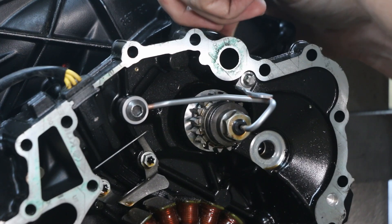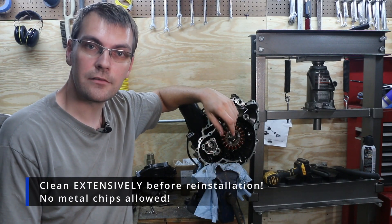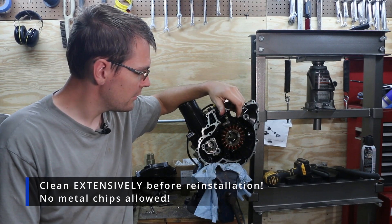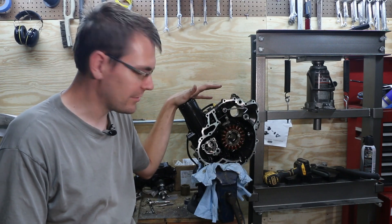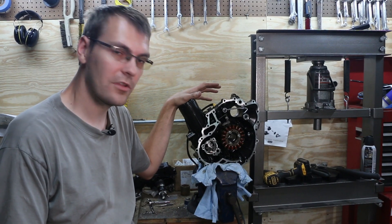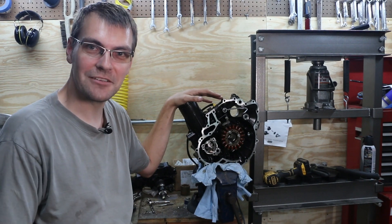Pull our temporary supercharger back out — that's really all there is to it. Getting that 2008 and up supercharger oiling modification done to this pre-2008 machine. That'll make my supercharger last a whole lot longer and hopefully be able to handle some of the other upgrades I've got in mind down the road. There we have it.